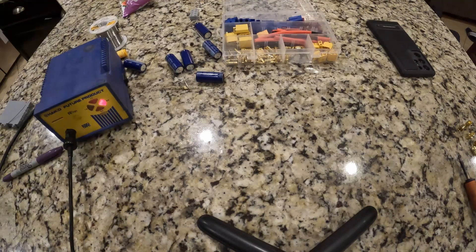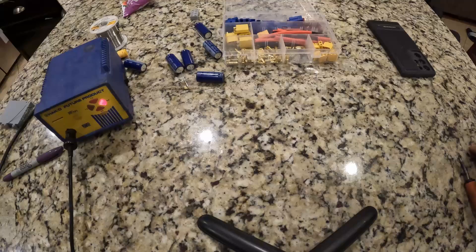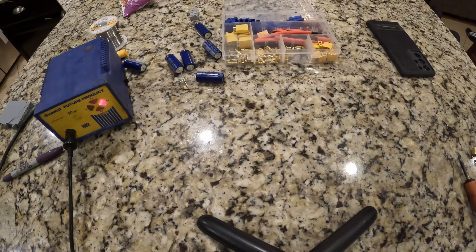Hey guys, welcome back to the channel. Today I want to do a quick video on how to make a capacitor bank. I posted a video where I mentioned that I could possibly make one and kind of see if you guys would be interested in it. I got a few comments saying yes, so here's what we're going to do.